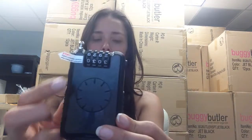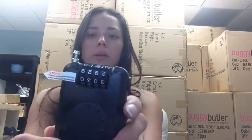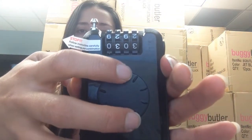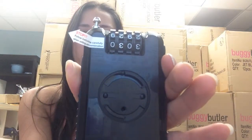Hi everyone, so today I'm going to show you how to remove the dial on the back of your buggy guard. Make sure your combination is put into your actual buggy guard and it's open. You're going to push this button on the same side as the reset button, push that in, and when pushing that in, you're going to go ahead and use two fingers and turn counterclockwise, and that should pop right out for you.